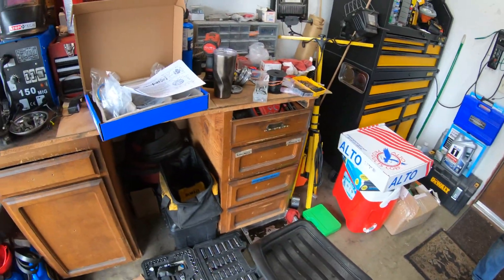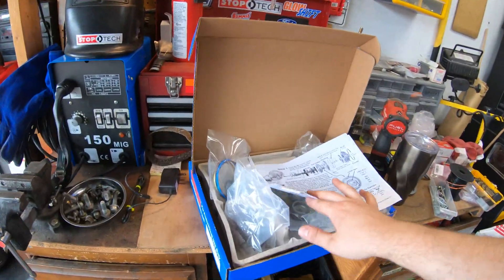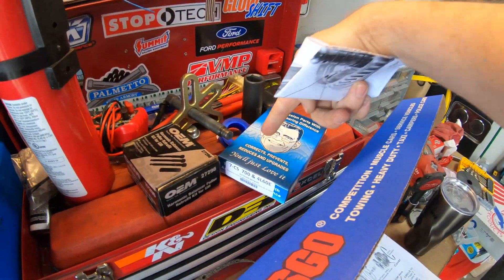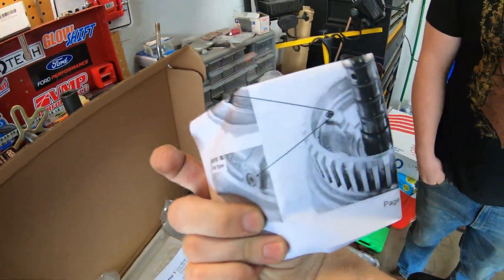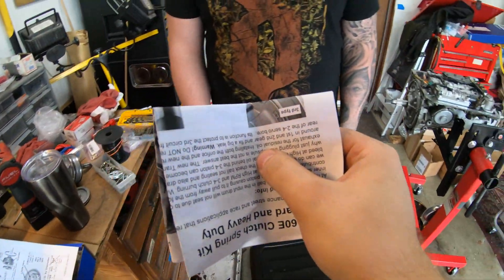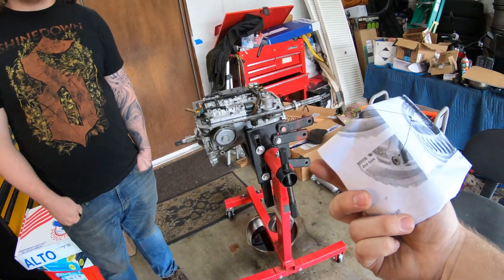We're going through the shift kit portion now because the valve body is the last thing we need to do. This one actually has instructions for going in and replacing some seal in the drum and also some springs too. Supposedly it helps a lot with high revving engines.